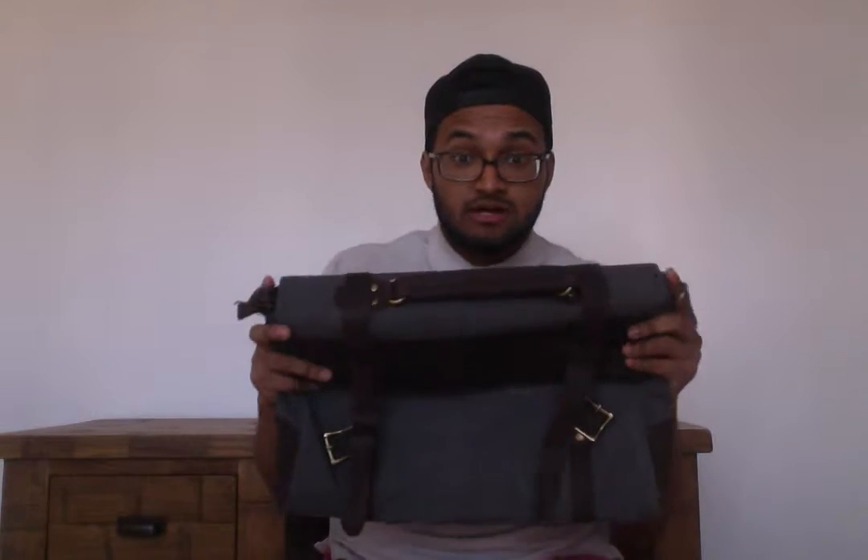Hi guys, just doing a quick video review on the Leeper canvas leather shoulder bag briefcase satchel. First of all, a thank you to 5th Season for kindly sending me out this sample so that I can do the review for you guys. As always, I've got no affiliation to the company.